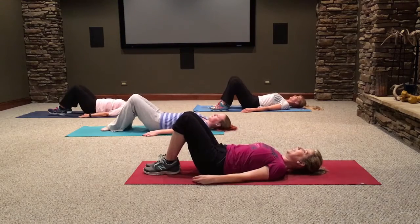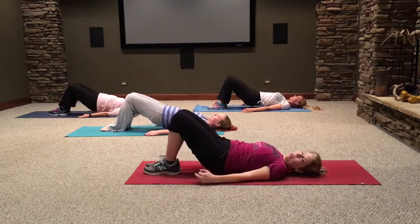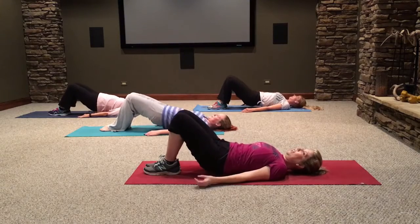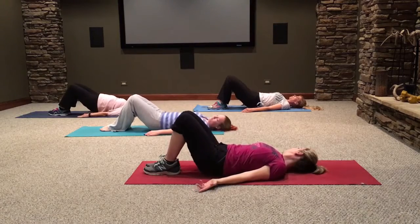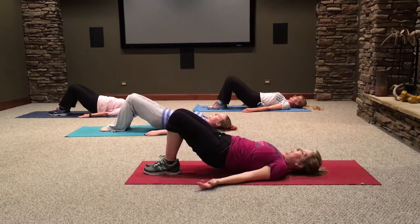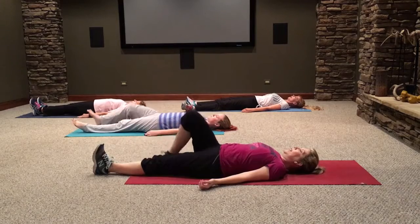Hips down. Bring your feet together, knees stay together, we keep lifting. Ten, nine, eight. You should be glad I picked ten as the number today — usually I pick 25 or 30, but we're starting with ten so that everyone can join in. And up at the top, hold — ten, nine, eight, seven, six, five, four, three, two, one. Down. Good. Stretch your legs out for a little bit and let your hamstrings release.